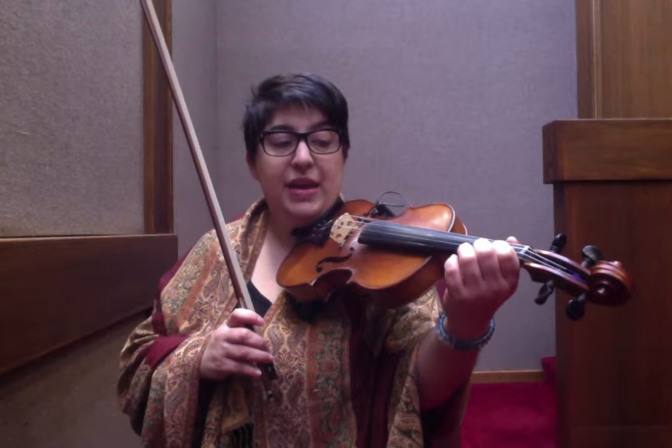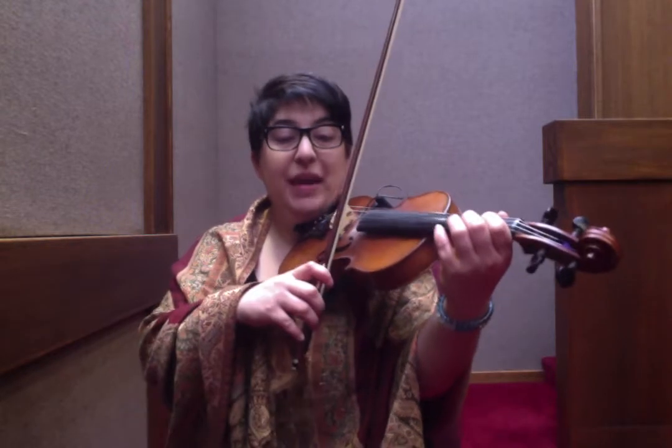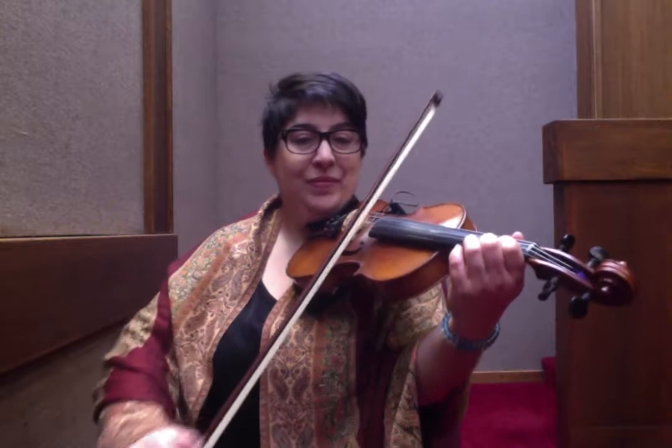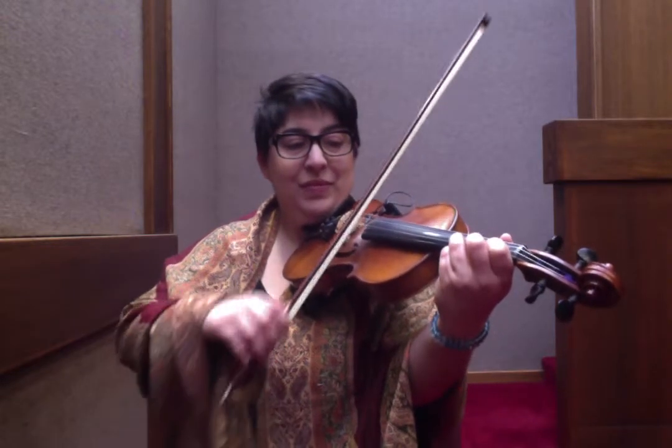Then you're playing D, B, triplet, B, A, B, D. So I'm going back to the E, F sharp hammer-on. One more time up to the F sharp hammer-on.